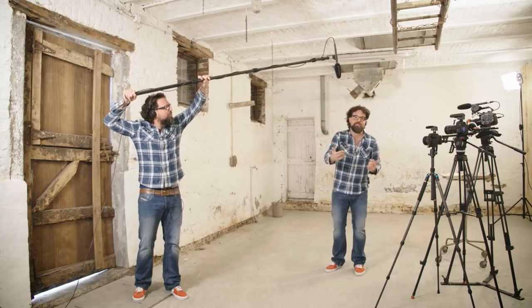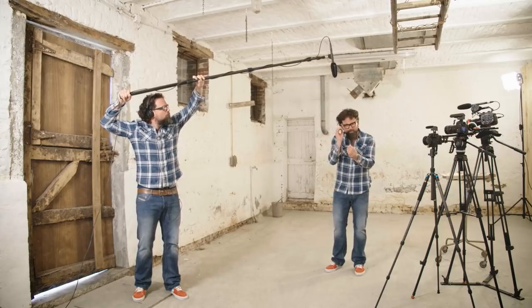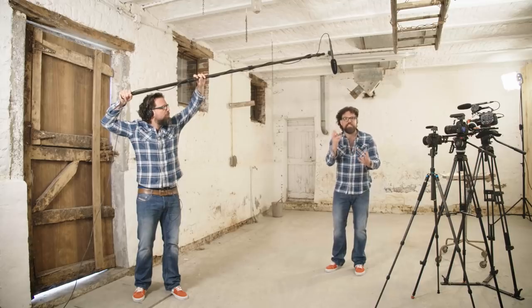You're listening to the sound of the MKE 600. And that's how you get that professional, crisp, linear sound.